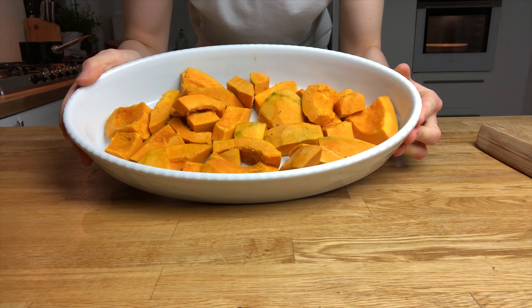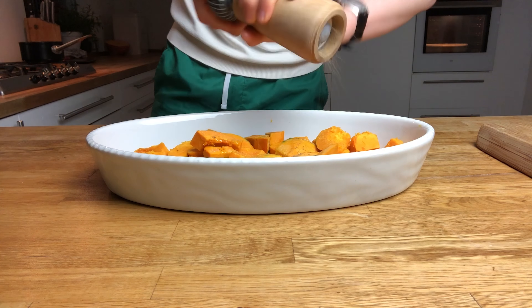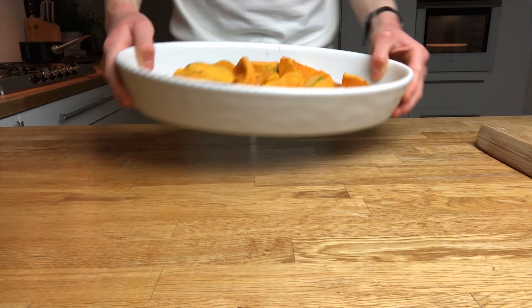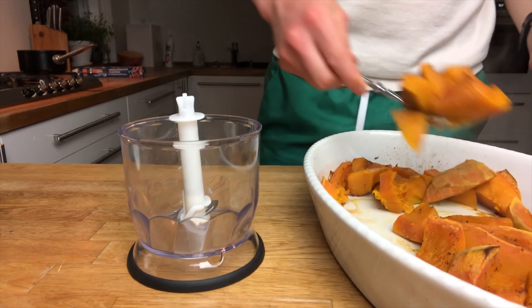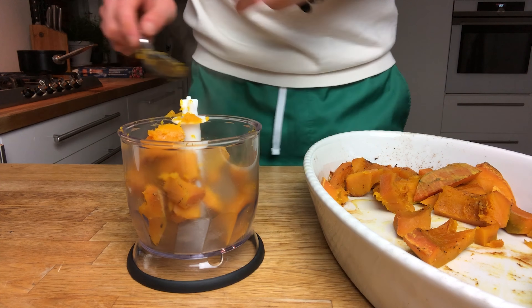For the next recipe, I'm going to try to make a kabocha squash pasta sauce. I've never really made this before, so this is a first-time experience. I basically just took three cups of kabocha and mixed it with some olive oil, salt, pepper, and a little bit of garlic powder, then put it in the oven for about 45 minutes at 230°C.